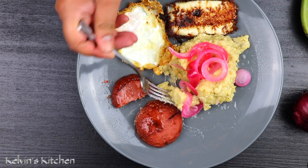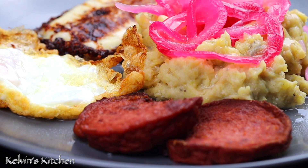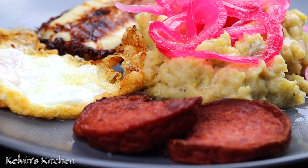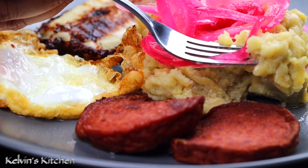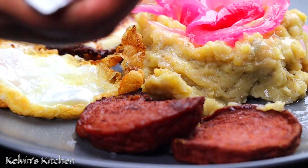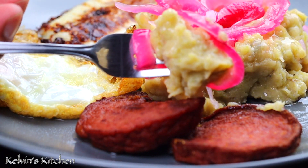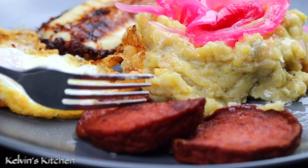Mangu is made up of boiled green plantains. The plantains are then mashed with butter and the water they were boiled in. The dish is topped with sauteed red onions cooked with vinegar, queso frito, fried cheese, fried Dominican salami, and fried eggs. Dominican mangu, coming up!